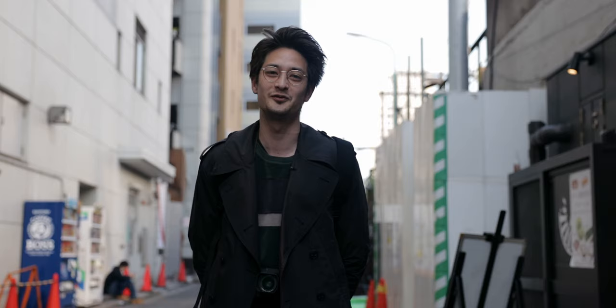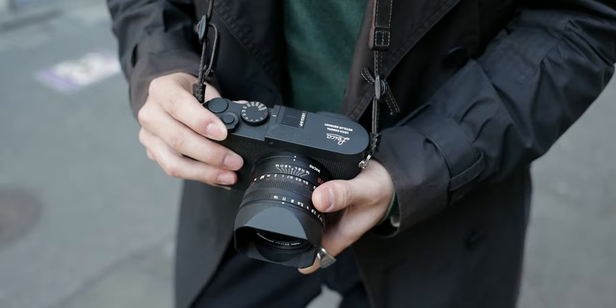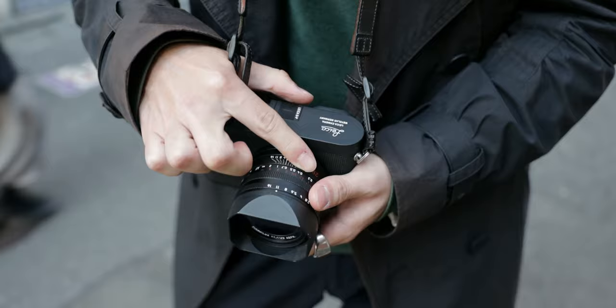If you think zone focusing is unnecessary because there is very high-tech auto-focusing these days, you're wrong. Kind of.